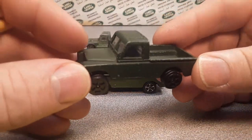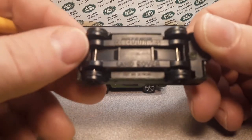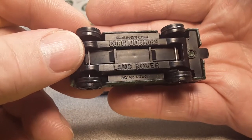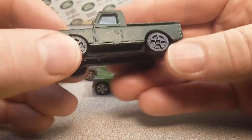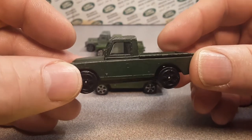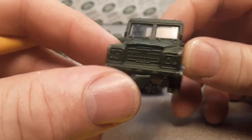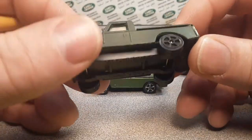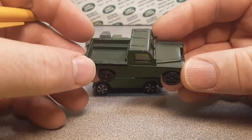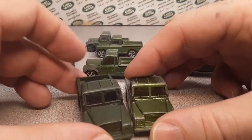So this one here is what is called, I believe, the Corgi Jr.'s Land Rover. This is supposed to have a green tilt to it with a white sticker with a red cross on it — this is the ambulance. I do not have a top for one of these, or the card, or anything like that. But this is a matte green, much, much different than the metallic green.